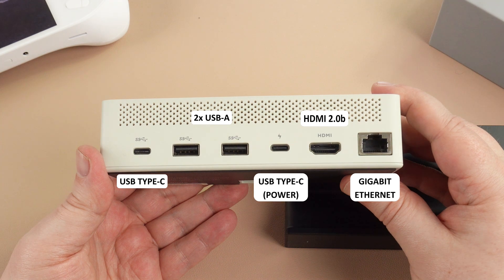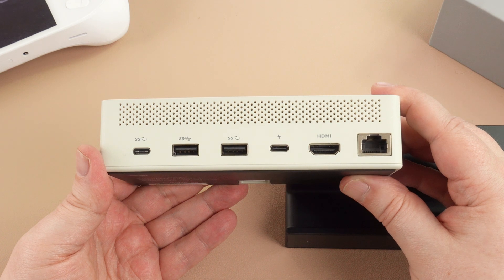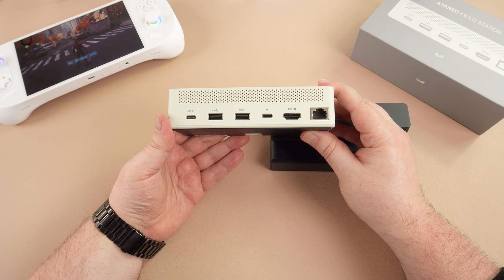The HDMI 2.0B port can be used for video output from your INEO to your TV or monitor. It supports up to 4K at 60Hz. The Gigabit Ethernet port ensures you have secure and high-speed data transfer to and from the INEO multi-docking station.